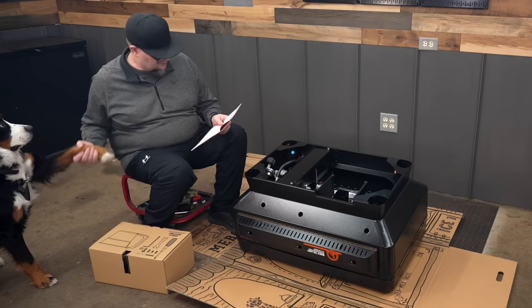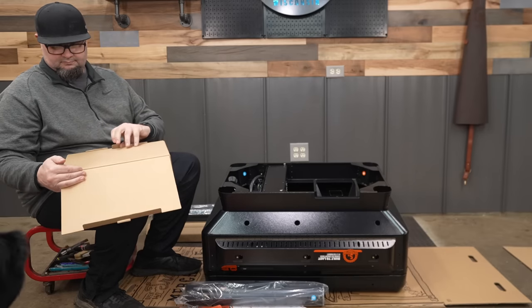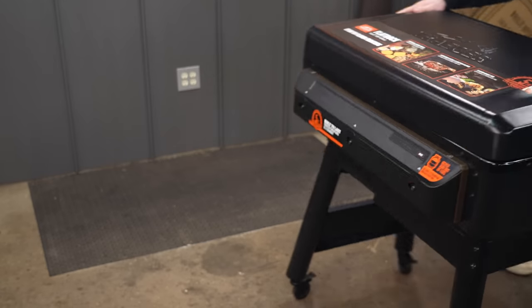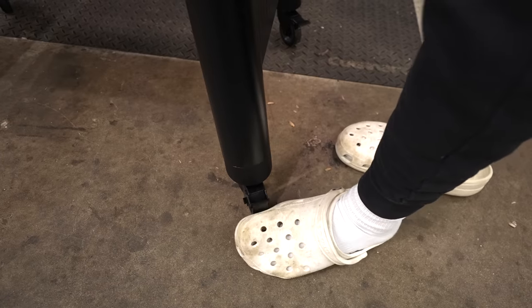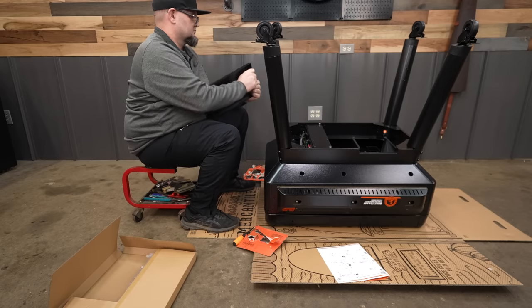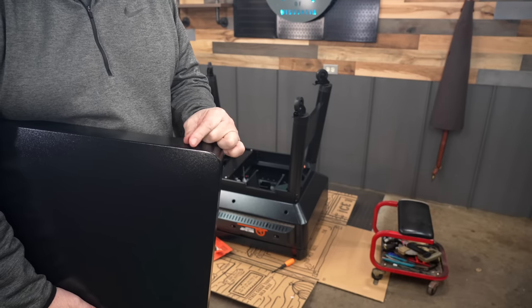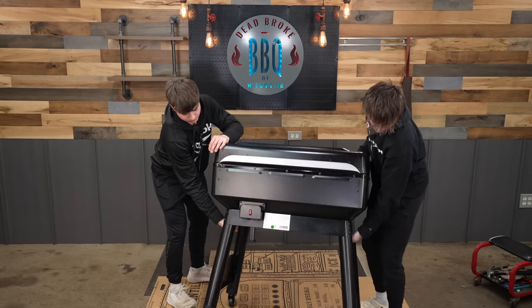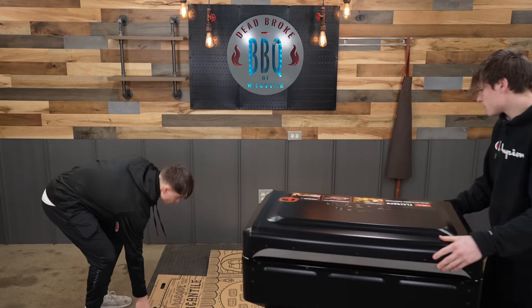The assembly was a breeze on this griddle — not a lot of parts and steps. The first thing I noticed right away is that the Flat Rock has really nice casters. Not only do they turn 360 degrees, but all four of them lock. I assembled the first part of this griddle, but after basketball practice my boys came and helped me assemble the rest of it. The frame itself isn't that heavy, but it is bigger and bulky, so if you've got an extra hand, it just makes it a lot easier.